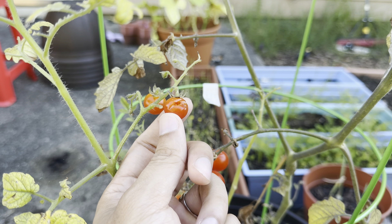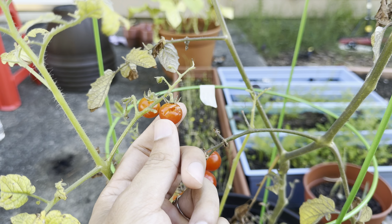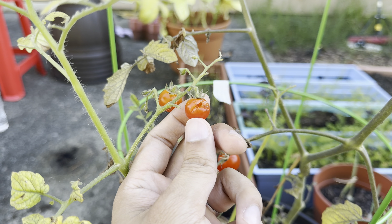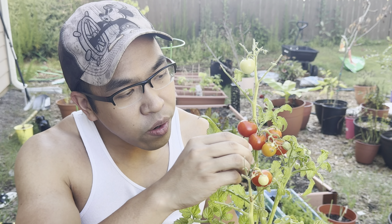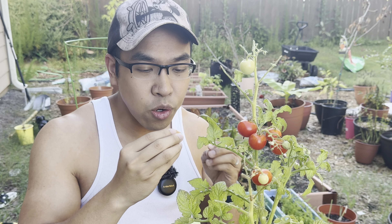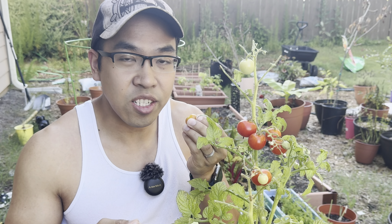Here is a tomato that is currently experiencing splitting, and that is due to overwatering. By harvesting your tomatoes a little bit earlier and letting them ripen in your kitchen — because the flavor is not going to change — you can prevent your tomatoes from looking like this. So don't stress about waiting for your tomatoes to be the right color. Go ahead and harvest when it has some coloration like this, and just enjoy them — they're just as delicious.